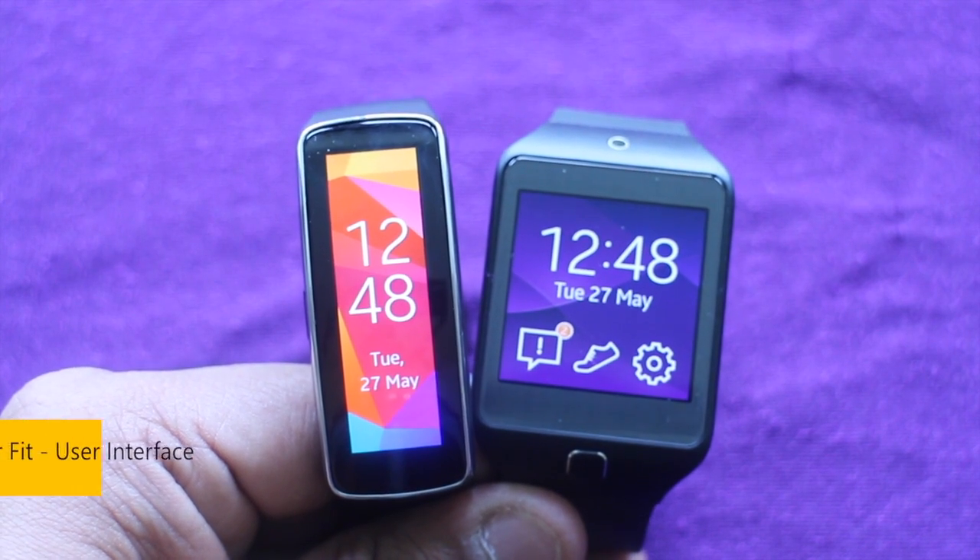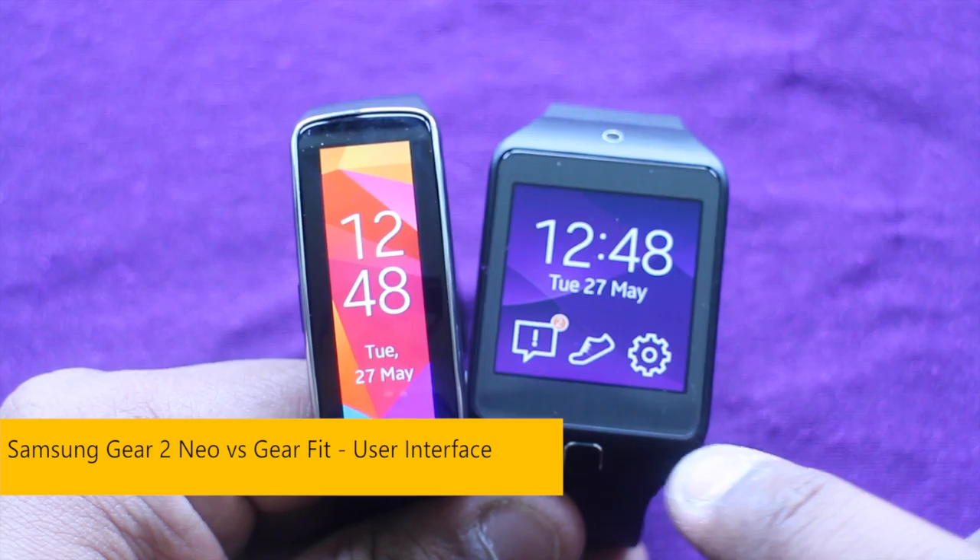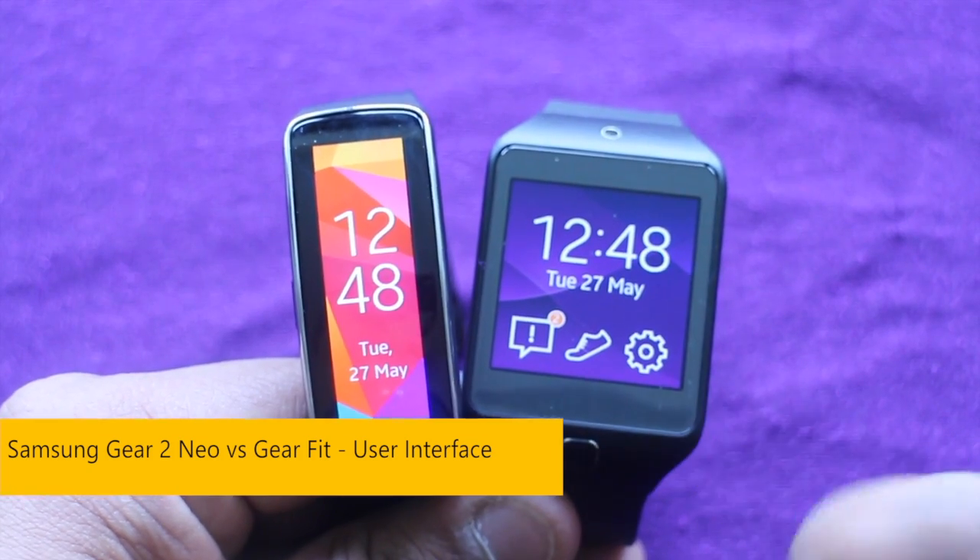What's going on guys, it's Nero from UkeMobileReview and in this video I'm going to give you a comparison between the two user interfaces of the Gear Fit and the Gear 2 Neo.